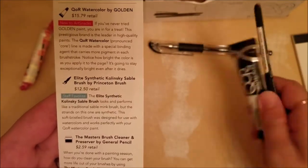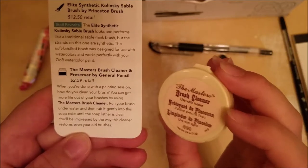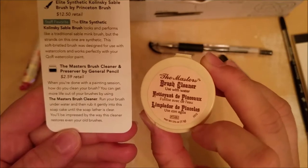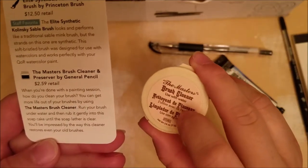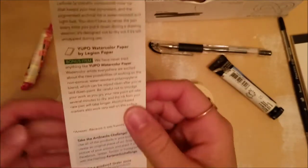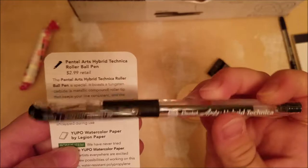It says that the QRO watercolor is new to Art Snacks and this brush is a staff favorite. It is a really, really good hefty brush. And then we have the Masters Brush Cleaner and Preserver by General Pencil — they've sent a lot of stuff by General Pencil the past couple months and I absolutely love it. This one retails for $2.59. This is probably going to be very helpful because lately I've been having to clean all my brushes with just standard soap, which is not really that great for watercolor paintbrushes. And we have the Pentel Arts Hybrid Tecna Rollerball Pen, retail $2.99 — I've never seen this pen, it might be new.